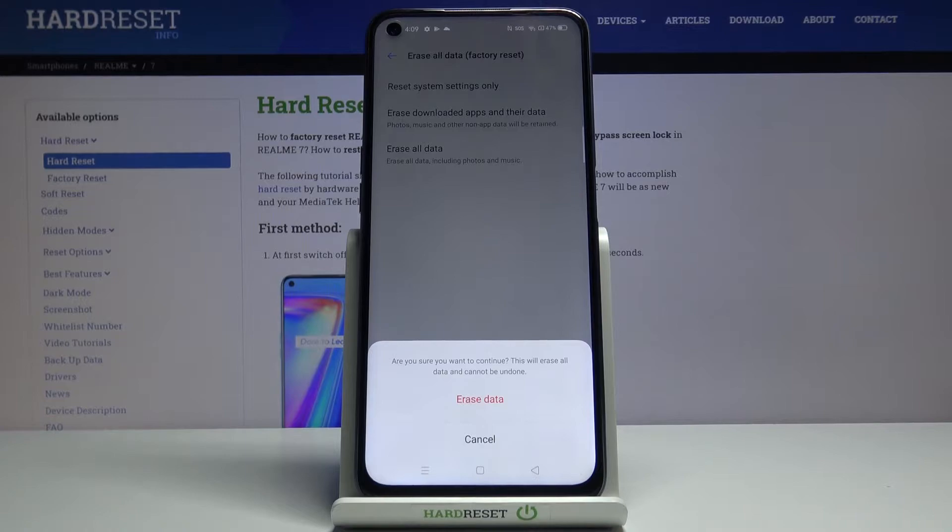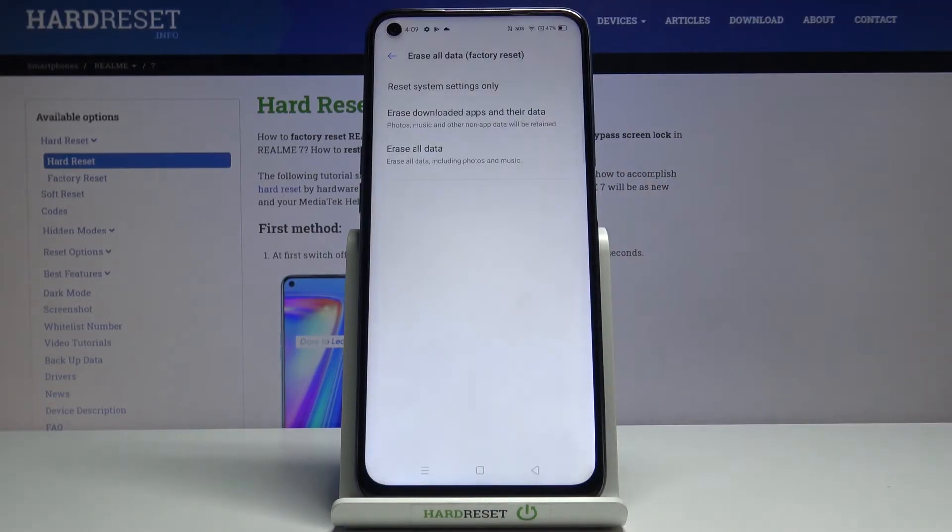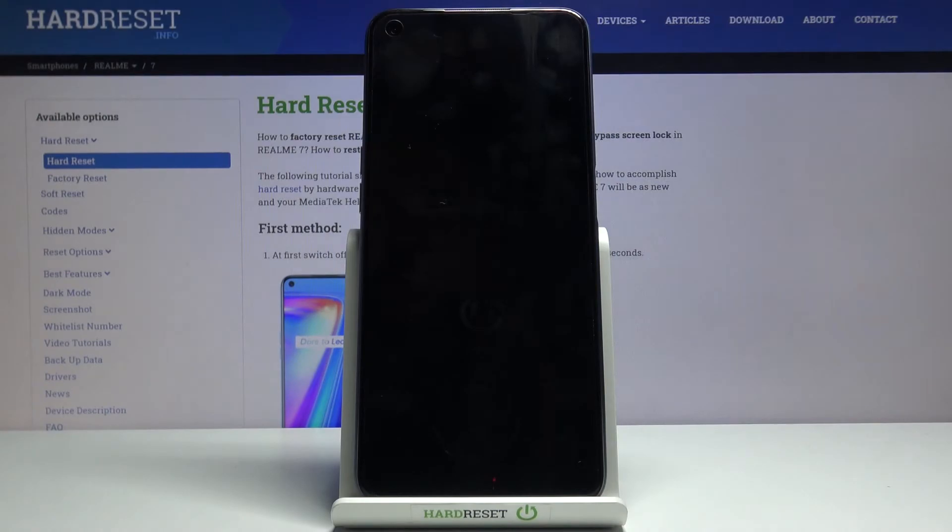You'll get a message that this will basically remove everything from your phone. If there's anything you'd like to keep, you'll want to back it up beforehand, otherwise you'll lose it permanently. Assuming you've already done that or don't mind erasing the data, the process will now begin.